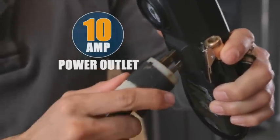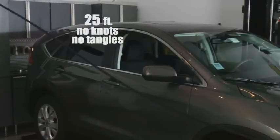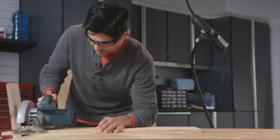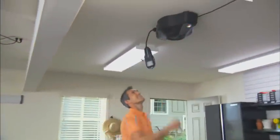The powerful 10-amp outlet on the 25-foot cord goes almost anywhere inside your garage with no knots and no tangles. Saw a board in the corner. Vacuum the car from front to back. And when you're done, it automatically retracts to the ceiling, up and out of the way.